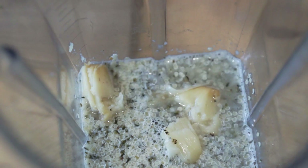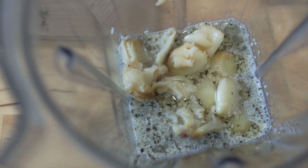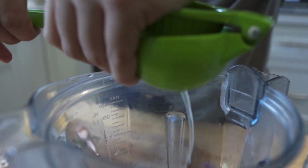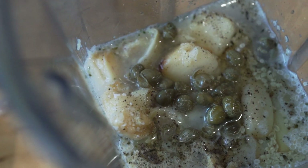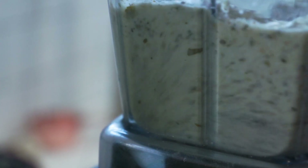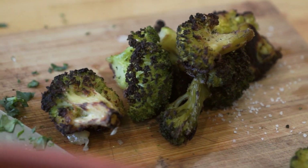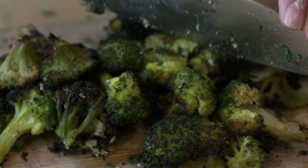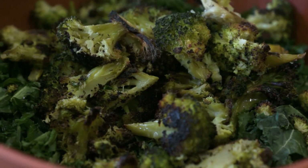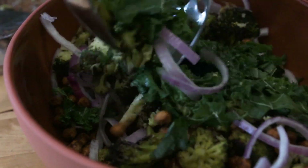Once the roasted garlic has finished cooking, remove it from the oven and let it cool for about five minutes. Then add all dressing ingredients to the high-speed blender: scoop out the roasted garlic cloves using a fork and add them along with a teaspoon of oil, a pinch of salt and pepper, a half lemon's worth of juice, a teaspoon of capers, a tablespoon of mustard, a teaspoon of maple syrup, and a tablespoon of apple cider vinegar. Blend until smooth. You may need to add a teaspoon or two of water to thin the dressing. Once the broccoli and chickpeas are done, roughly chop the broccoli into bite-sized pieces, then toss everything together — kale, broccoli, chickpeas, sliced onion — drizzle with dressing and enjoy.